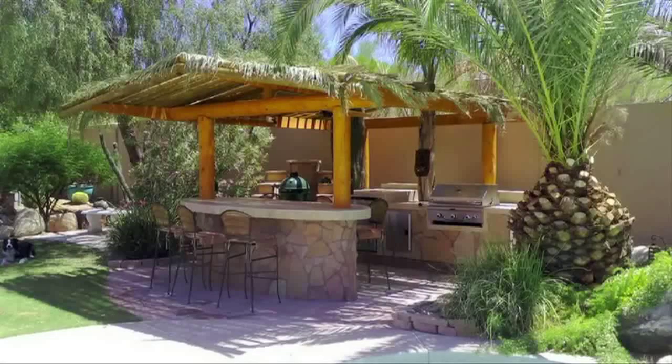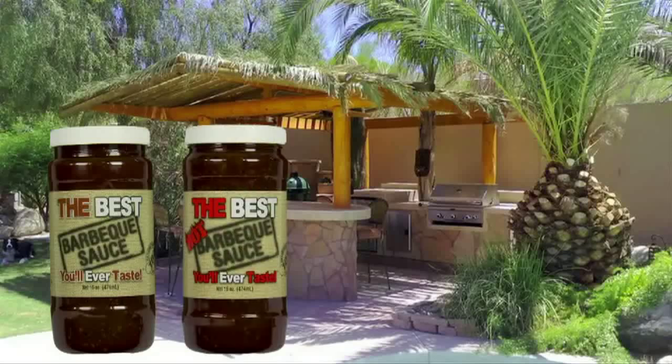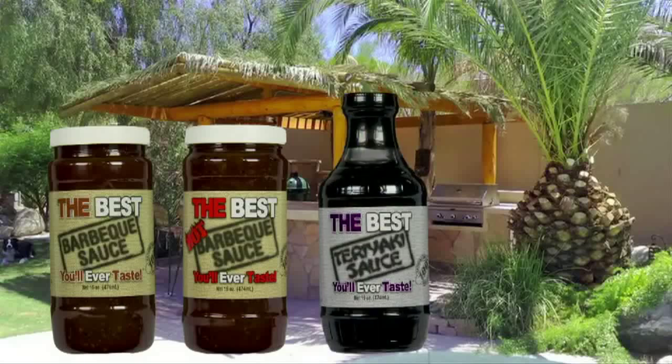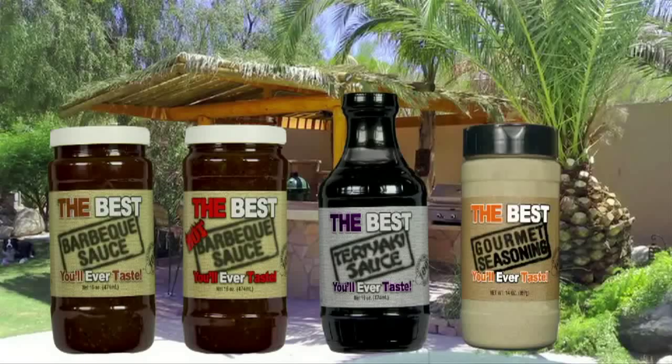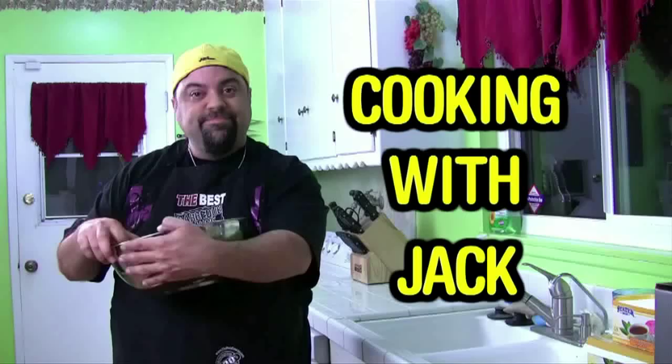Hey, how you doing? Jack Scalfani here to tell you about my line of sauces. It's called the best barbecue sauce you'll ever taste — it's so good, we made a hot one. If that's not good enough, we made the best teriyaki sauce you'll ever taste. And we just released the best gourmet seasoning you'll ever taste. Go to thebestsauces.com. 100% guarantee, free shipping anywhere in the United States. I'll be there waiting for you. And now, back to the Cooking with Jack show.